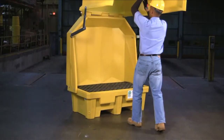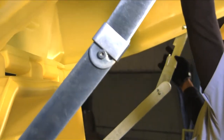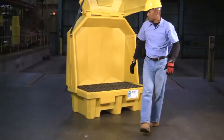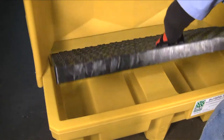The heavy-duty steel cover lift assembly allows the unit to be kept in the open position for easy access to the drums inside. Removable grating allows for quick and easy access for cleanup or inspection.